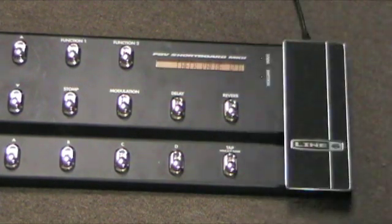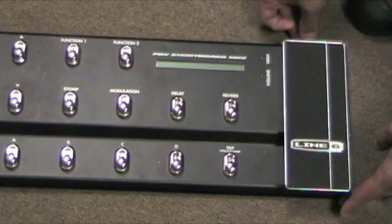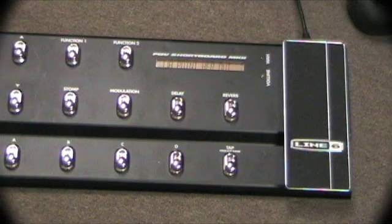At that point it's calibrated, so you'll need to unplug it from the amplifier, plug it back in, and now it'll function like a normal pedal.